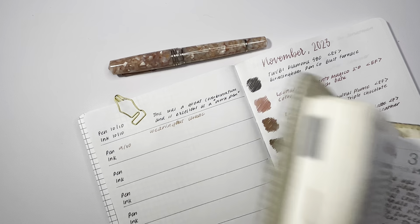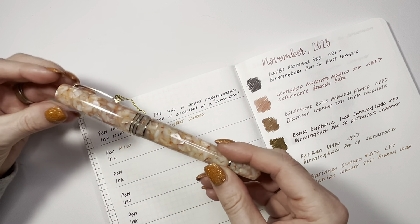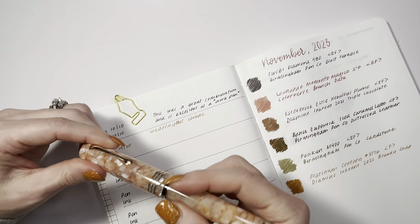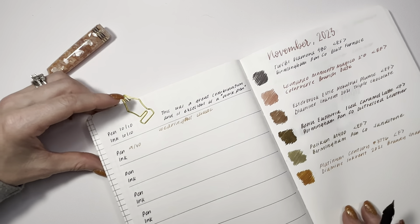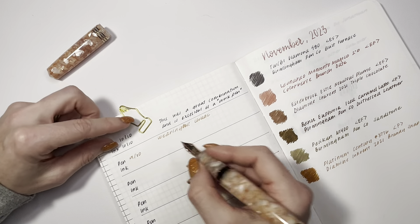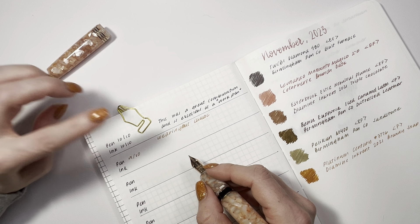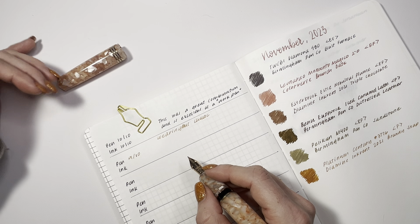I can put shimmer inks in there and be able to enjoy them a little bit more without being nervous. The Colorverse Brunch Date is a 10 out of 10 — I bought a bottle of it. The Wearingeul Shock is en route to having a bottle because I am truly enjoying it. I want to put it in another pen with a different nib to see if I like it as much there.